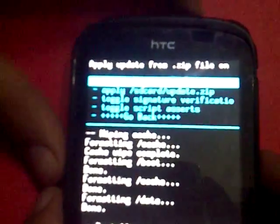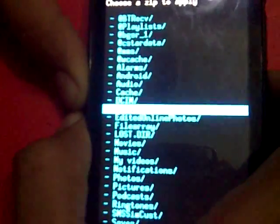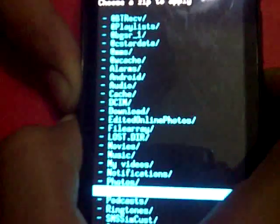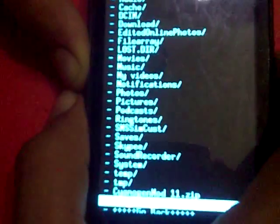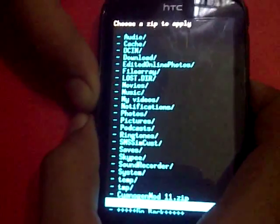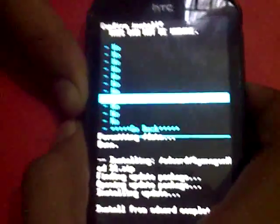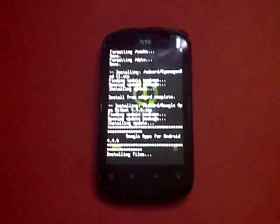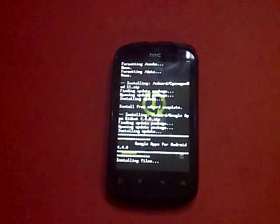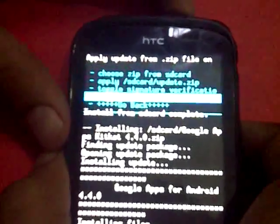Installation from SD card is complete. Now choose 'Install Zip from SD Card' again and select the Google Apps zip you stored on your SD card — Google Apps KitKat 4.4.zip. Select that and install it. It installs the Play Store, Gmail account setup, and other Google services.